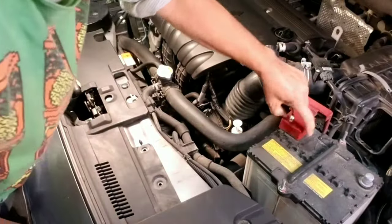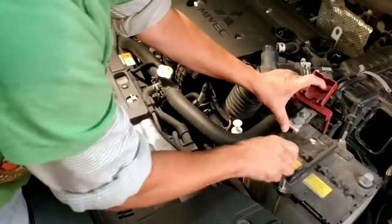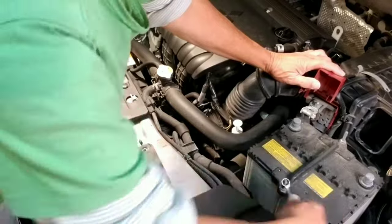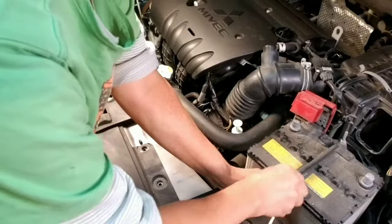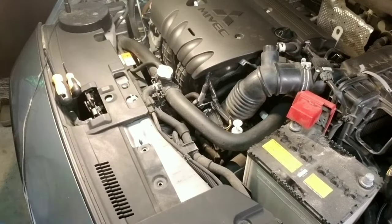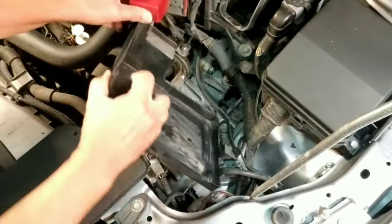For safety reasons, disconnect the negative cable first, then the positive cable. Leave the tray that holds the battery and set it aside.